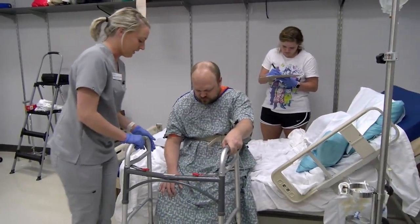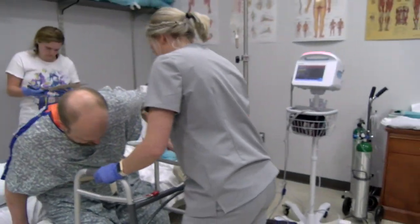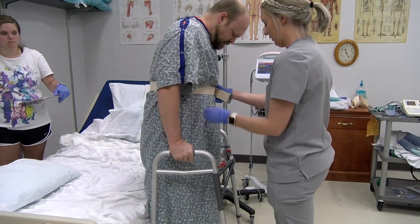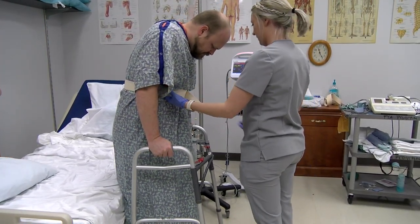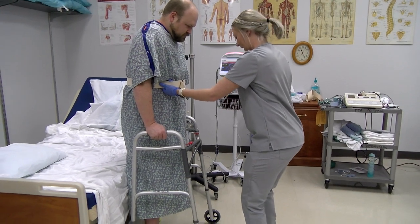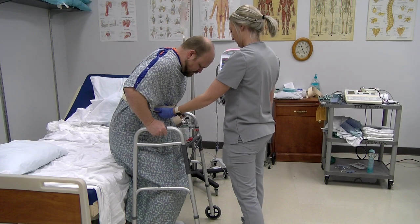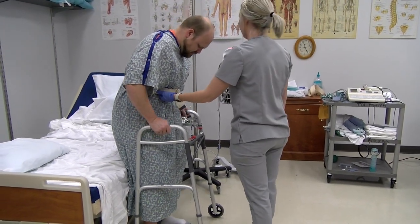'So do you remember how to get up? With your feet, lean forward. You got it?' The therapist instructs the patient: 'Make sure you're putting some weight on that foot — as much as you want, as much as you can. So what we're going to do is I want you to kind of act like you're sitting down a little bit and then come back up. Okay?'